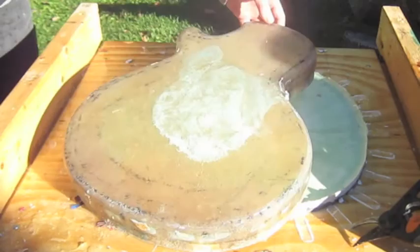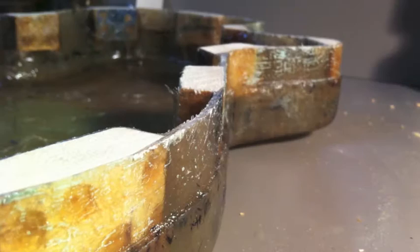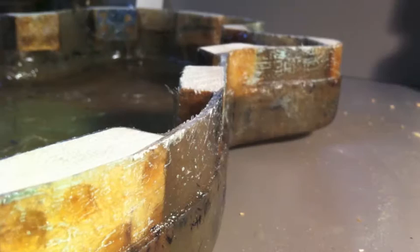Everything looks great and I couldn't be happier with the results. Next I have to sand and fill any small imperfections before painting and fitting the steel top with the fiberglass bottom.